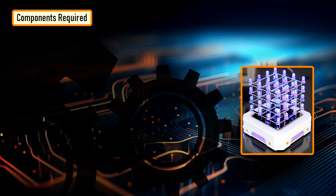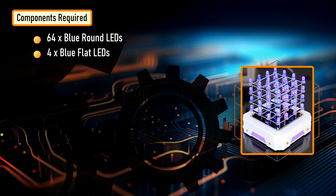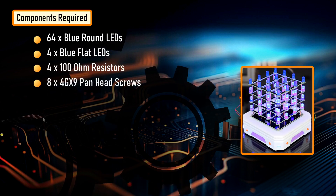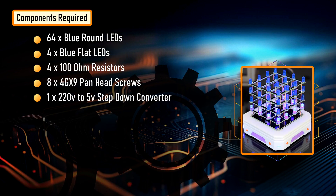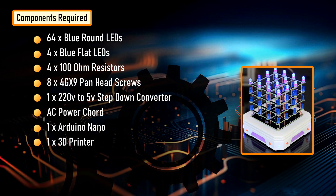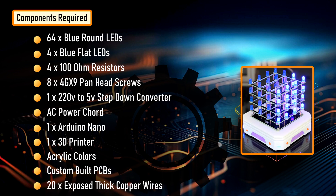For this project we need 64 blue colored round LEDs, four blue colored flat LEDs, 400 ohm resistors, eight 4G X9 pan head screws, one 220 volt to 5 volt step-down converter, an AC power cord, one Arduino Nano, a 3D printer, acrylic colors, custom built PCBs, and 20 optional thick copper wires.